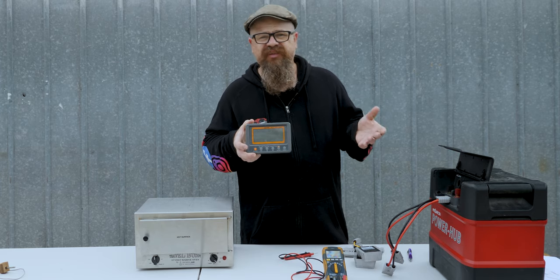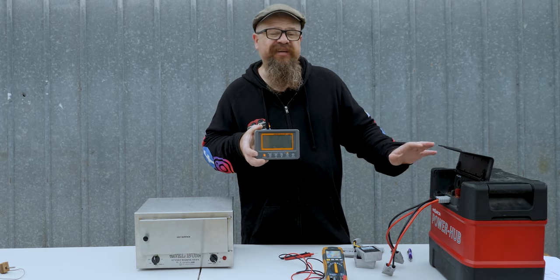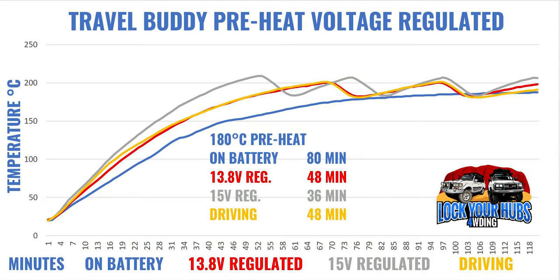First up, let's have a look at preheating, because you need to preheat your oven before you drop your pies in. I've dragged out my trusty temperature data logger, and each test I've fully charged my power hub in between for consistent and accurate results. The blue line is on-battery performance without a step-up converter — that took 80 minutes to get up to 180 degrees, which is plain old unacceptable. The orange line is driving performance. The 13.8-volt regulated step-up converter is almost identical, cutting preheat down to 48 minutes.